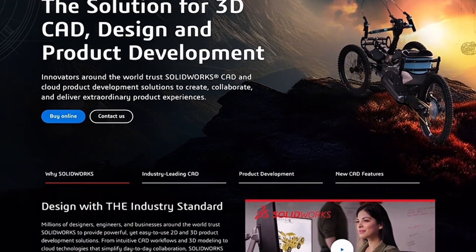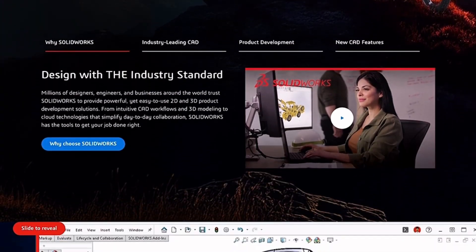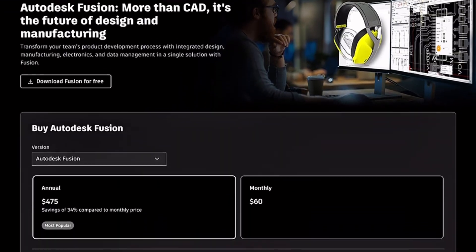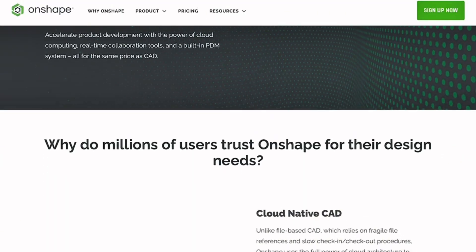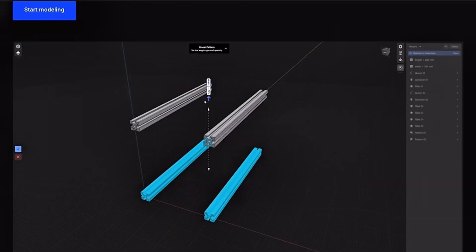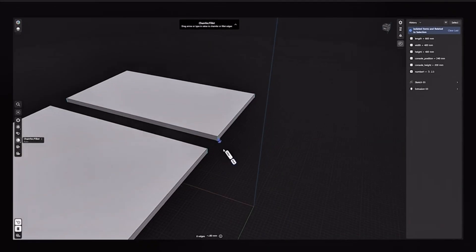The takeaway? SolidWorks dominates for enterprise use. Fusion 360 is best for balanced features. Onshape excels at cloud teamwork. FreeCAD wins on cost. And Shapr3D is the portable choice for designers on the go.